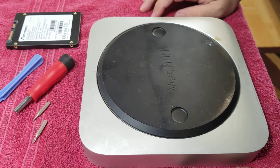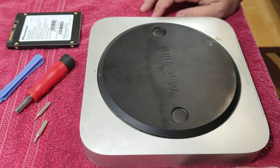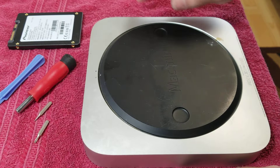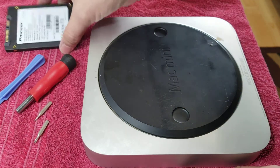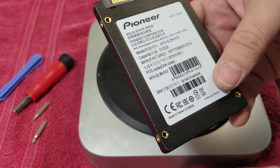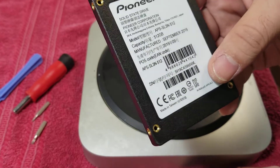Hi, this is Juan Linze, JM Linze Computers. Today we are going to open this Mac Mini A1347. This is a model that has a normal hard drive inside, so I'm going to be upgrading the hard drive to this Pioneer SSD drive 512.